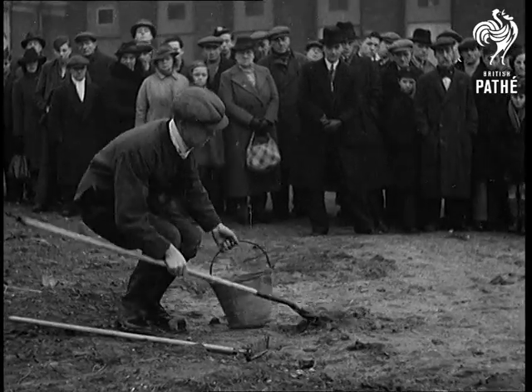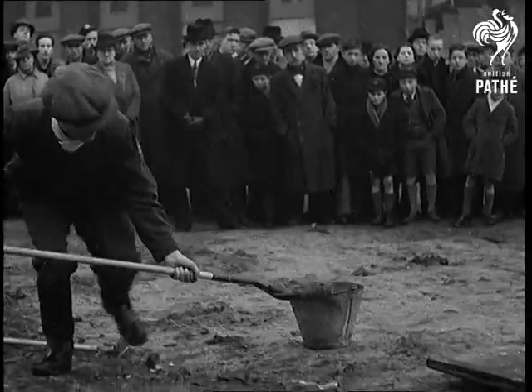Pumping is simple if you take it easy. To smother an incendiary bomb with sand or earth, you do it like this.